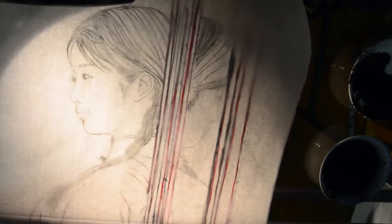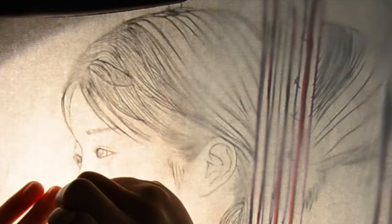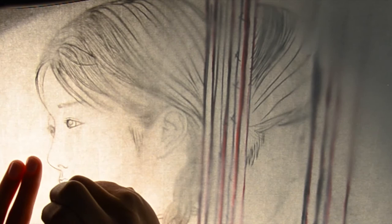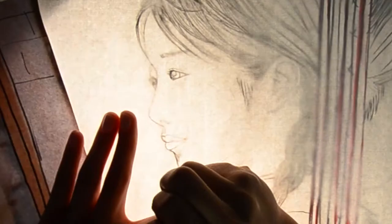I tape the white paper to the tracing paper. I will start from the face, then the eyes, the nose, mouth, the neck, and then ear.